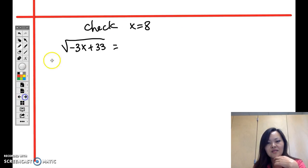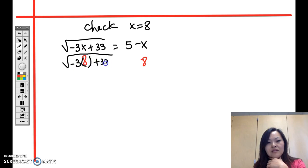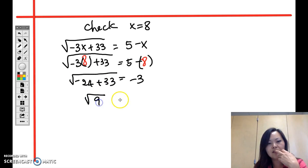Plugging in x equals 8: square root of (negative 3 times 8 plus 33) equals 5 minus 8. That's square root of (negative 24 plus 33) equals negative 3, so square root of 9 equals negative 3. But square root of 9 is 3, not negative 3, so x equals 8 is not a valid answer.